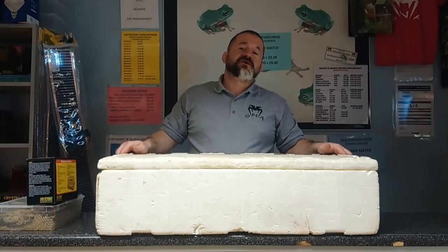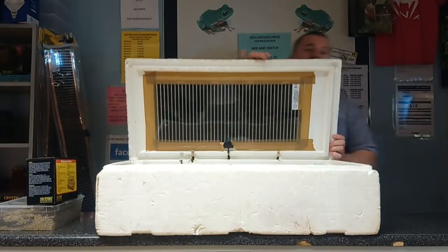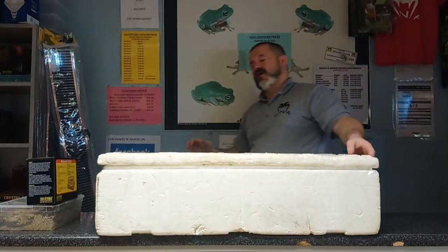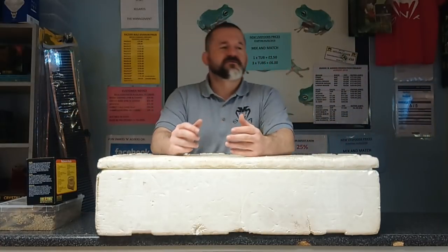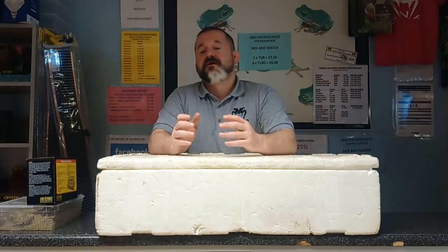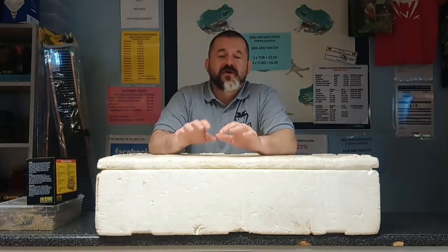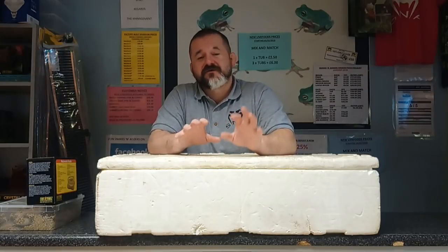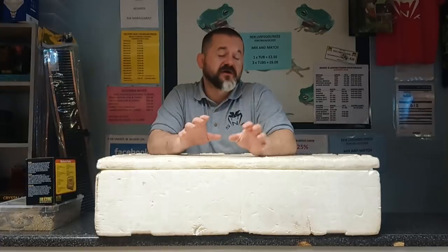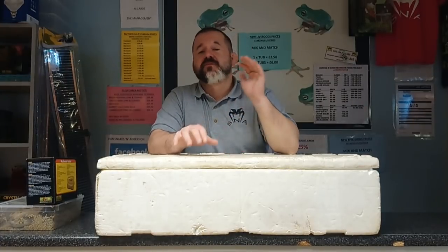The heat source we're going to use is a heat pad, and as you can see we've taped the heat pad to the lid. A lot of times you will see drawings, diagrams, and information that talks about the heat pad, and people instinctively put the heat pad on the floor. We do not do this. There is quite a salient reason why we do not put the heat pad in the deck — we put it in the lid.